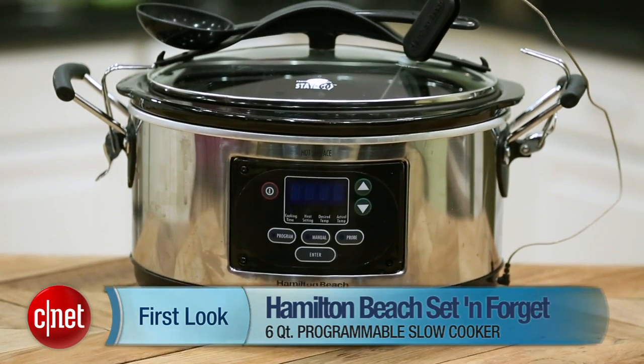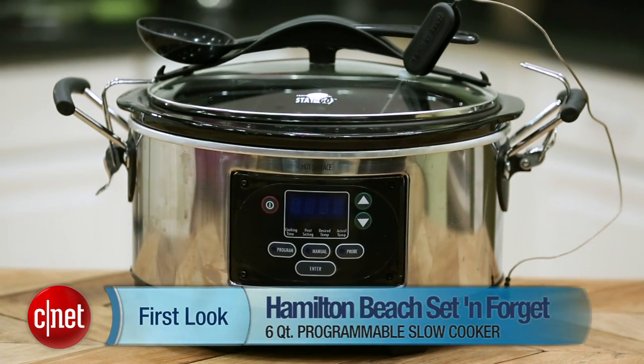Hi guys, I'm Megan Mullerton for CNET Appliances, here at the Hamilton Beach Set and Forget 6-Quart Programmable Slow Cooker.